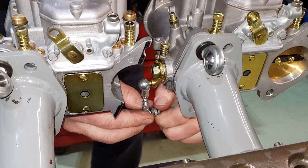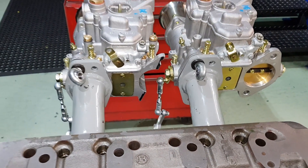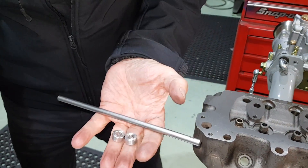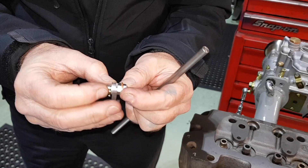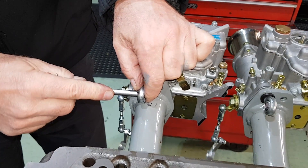Now you've got to put the pivot bar in. The pivot bar will need two stop bushes. This is the lever arm for the throttle cable. You'll notice we've already pre-assembled the central spindle where the cable goes through.